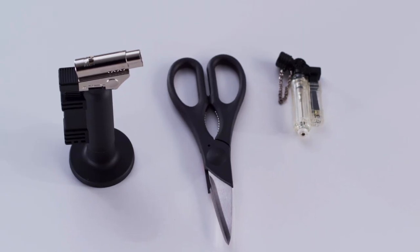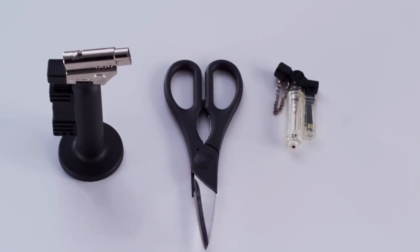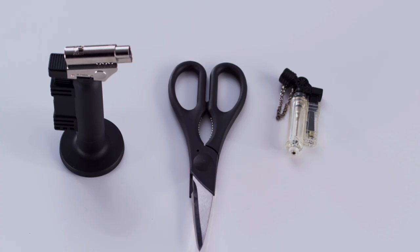Very few tools are required for assembling Cobra. The only thing you need is a pair of scissors to cut the rope and anti-abrasion hose, and a heat torch to shrink the end cap.